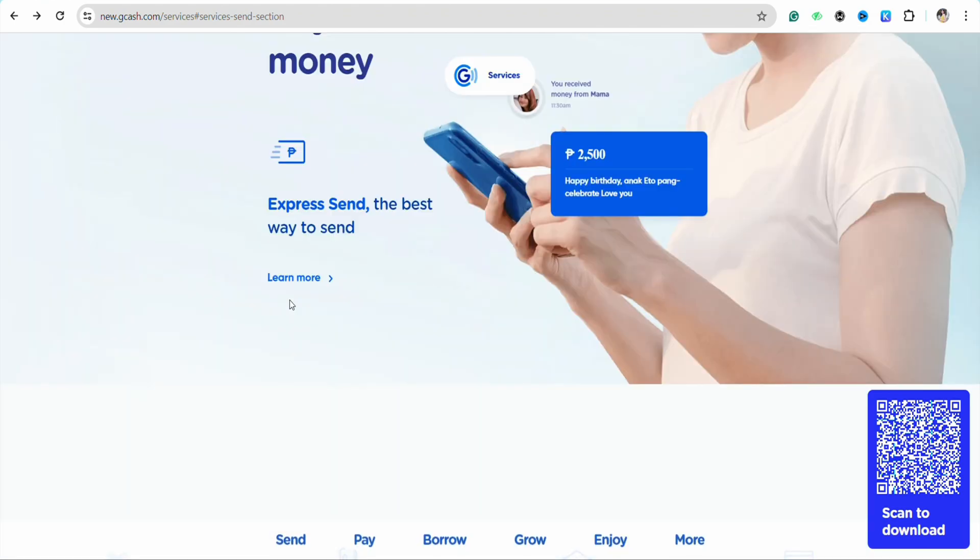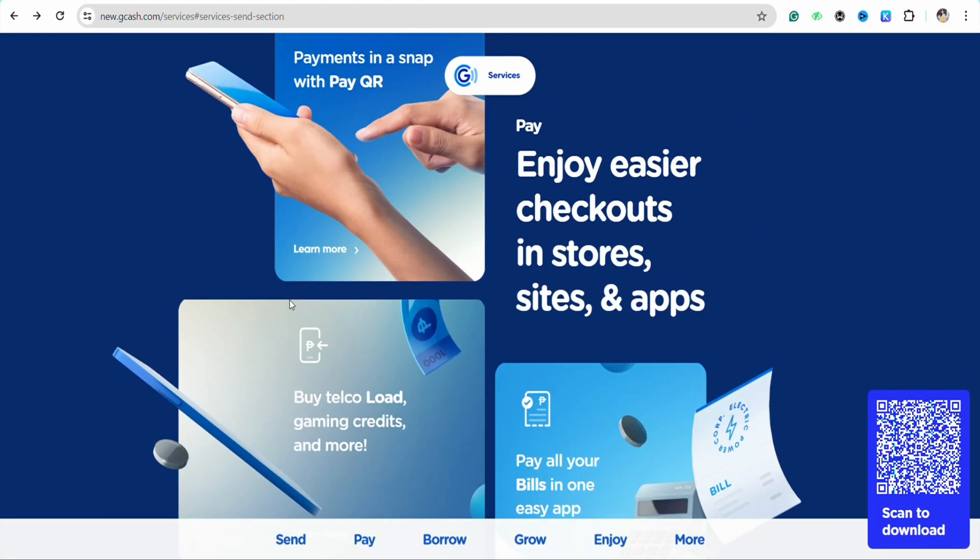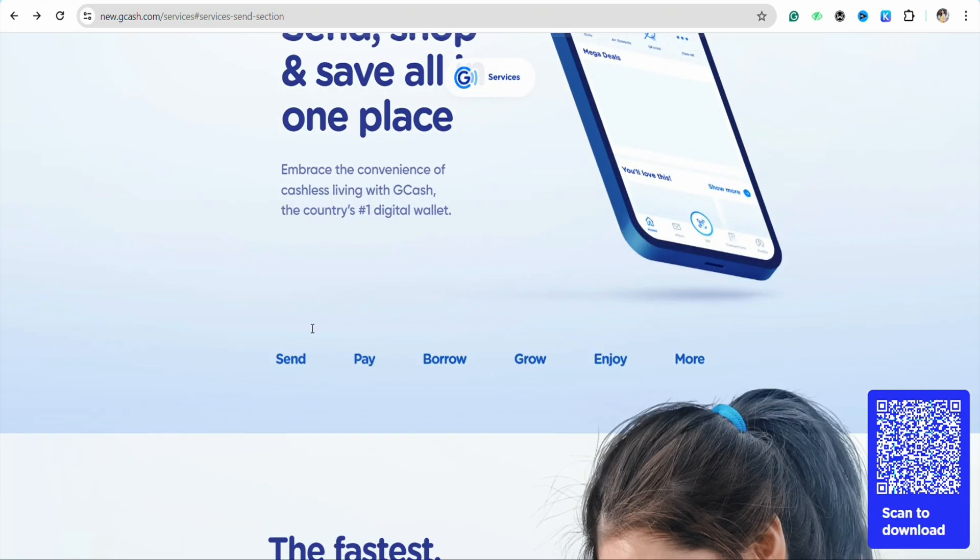First of all, open your GCash account and then simply log into your GCash account using your credentials. Once you are logged in, you can proceed.